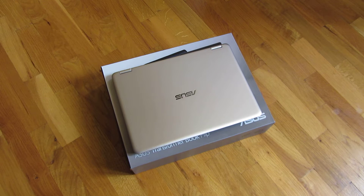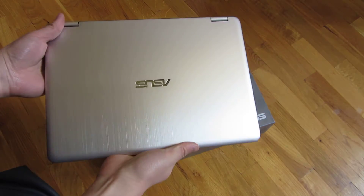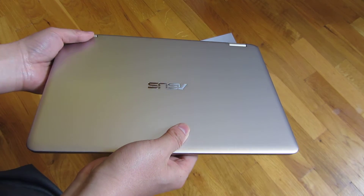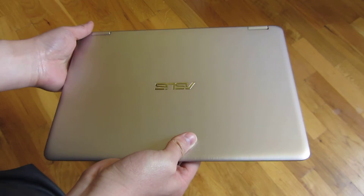This is the ASUS TP301U, and I just want to show you a little bit more detail of the outer shell of the laptop, and also just some of the hinge and even the backing so you can see whether it's easily upgradable.